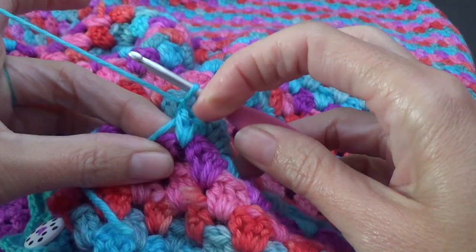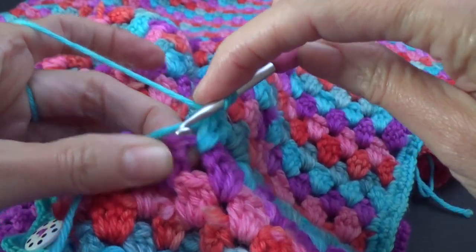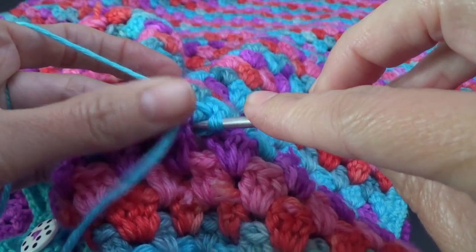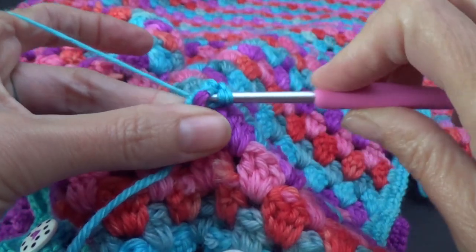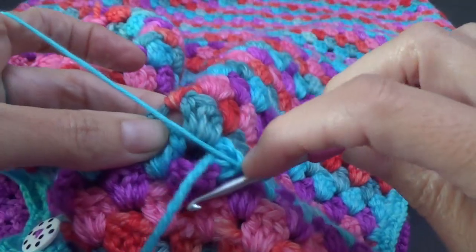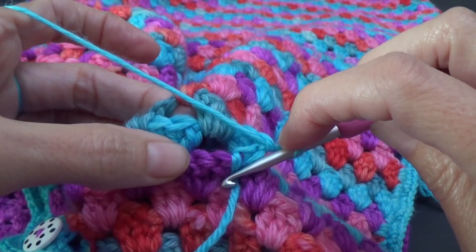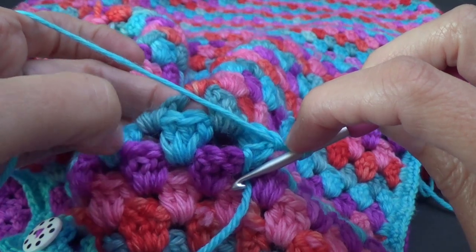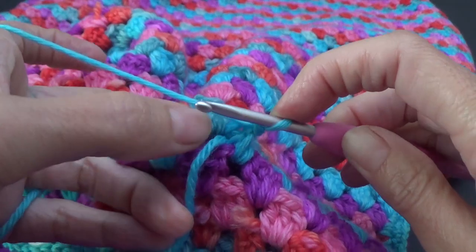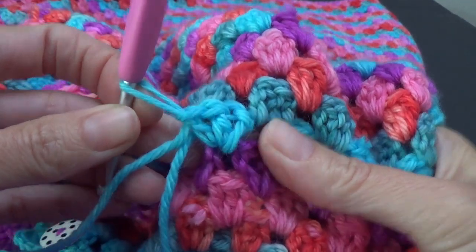Now what we want to do is complete the stitch. We're going to do a double crochet because these two stitches here are double crochet. It's a yarn over, go into the space — the same space where the two stitches are — yarn over, and then complete our double crochet as normal. If this project had a chain one in between your groups of three stitches, chain one now. Mine doesn't — it's just three stitches, skip, into the next space, three stitches.